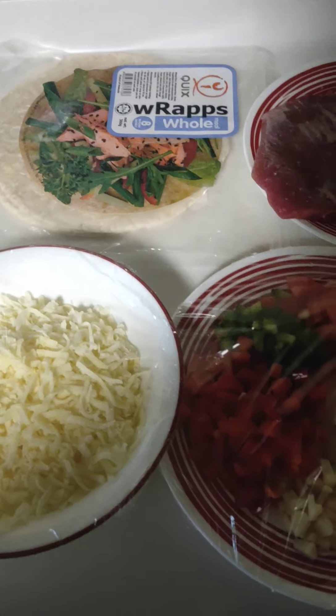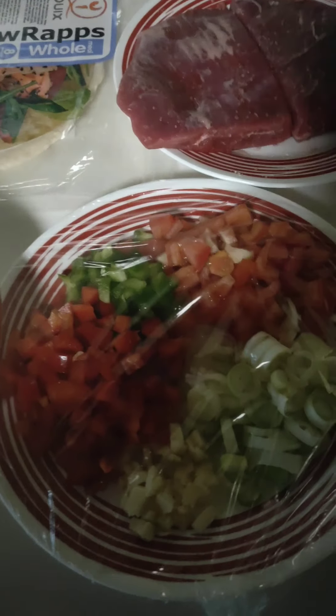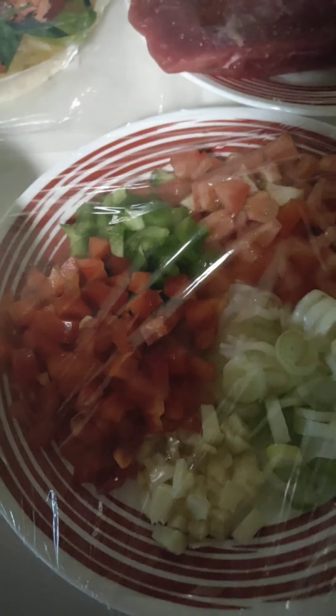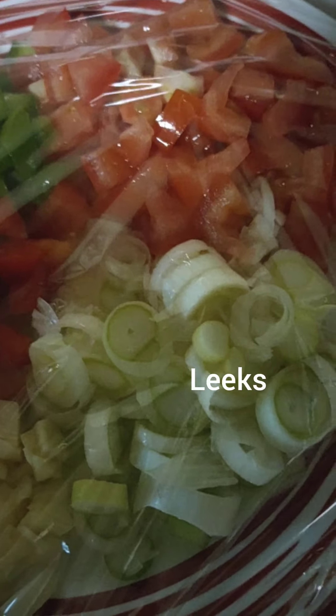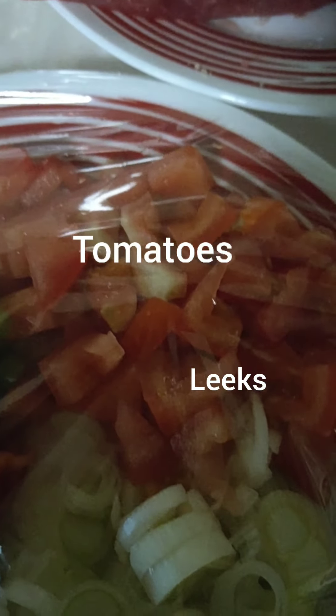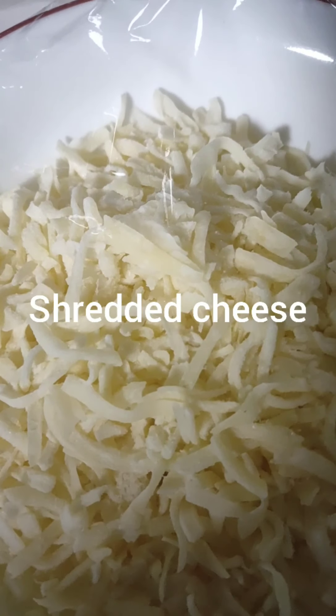Hello guys, welcome back to my YouTube channel! Today we're gonna make fajitas. Here's all our ingredients — this is a leaf and this is shredded cheese.